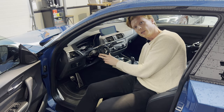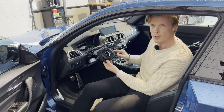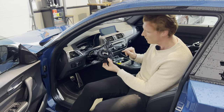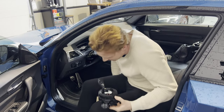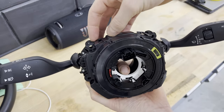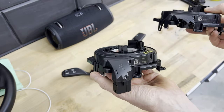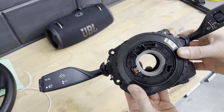Then we disconnect this connector. So this is our cluster switch along with the clock spring. We're first going to install a new clock spring because the cluster switch is still in good order. We're going to remove the clock spring from the cluster switch, and then replace it with a new one. As you can see, this is the broken old part, and this is the new one — it's simply a matter of popping it back in. And this is now ready to go back on the car.